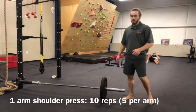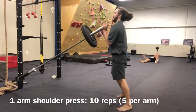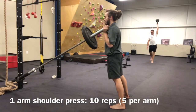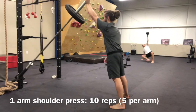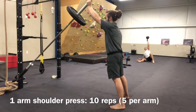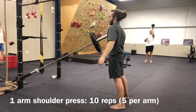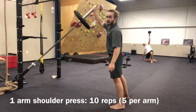For our next exercise in the circuit, the setup is going to be very similar, but instead of having both hands on the weight, I'm going to have just one hand on it. I'm going to stand slightly leaning into the barbell and just press it straight overhead with one arm, trying to keep my elbow nice and tight and keeping that shoulder back. You're going to get 10 reps total of this — once you get 5 reps on one arm, you'll switch to the other arm and get another 5 reps, and then you'll be done with this station in the circuit.